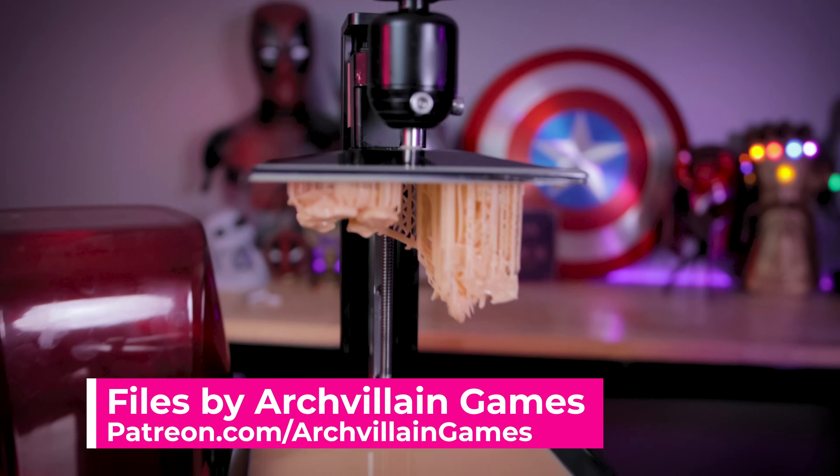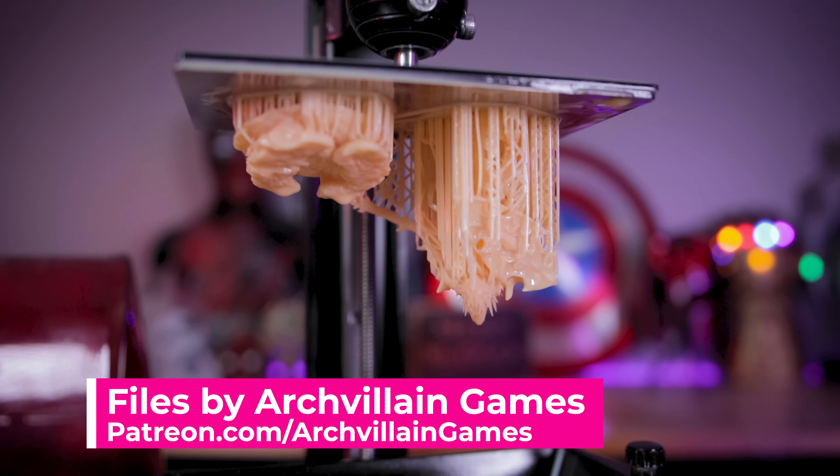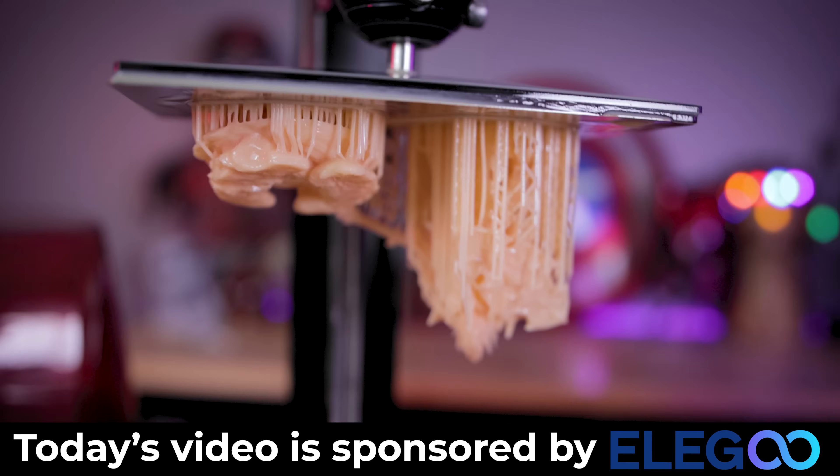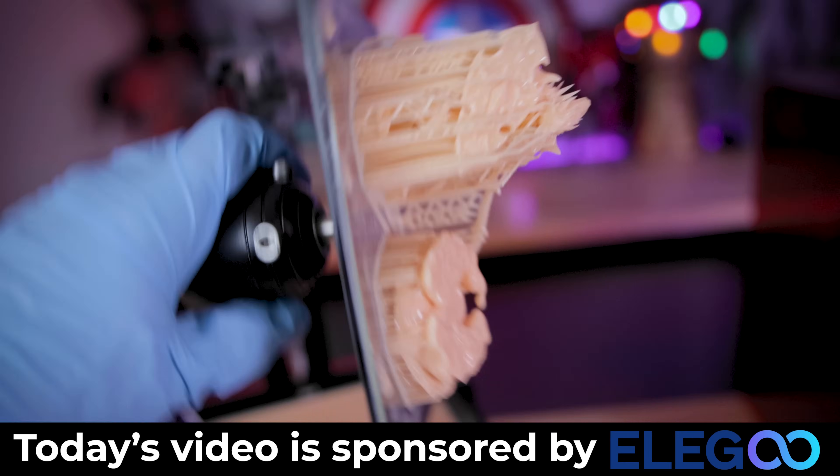We're going to be printing two different sets of files from ArchVillain Games — one on the Elegoo Mars 3 and then another on the Elegoo Saturn S.